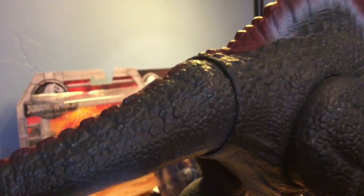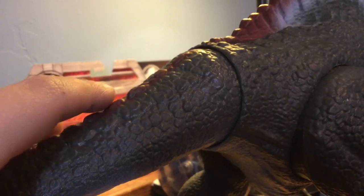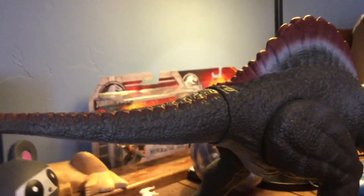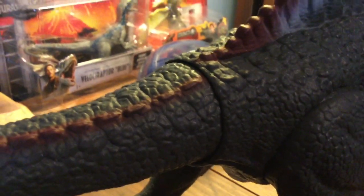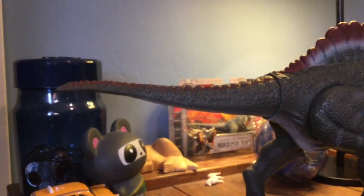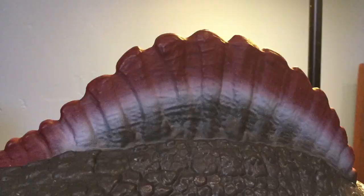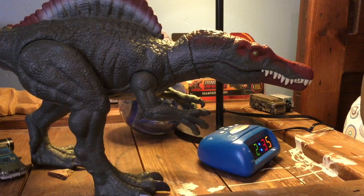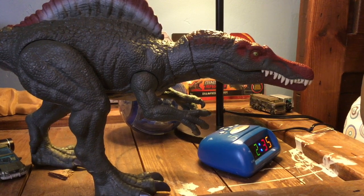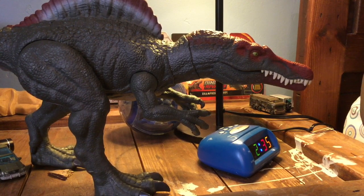Now here's the problem with my Spinosaurus. The first thing is that my Spino's tail is really loose, but fortunately I have a solution — I just twist the tail this way and it can pop into place, though it's not centered. Another thing is the shortness — both the tail and the spine are kind of disappointing and out of proportion with the body.